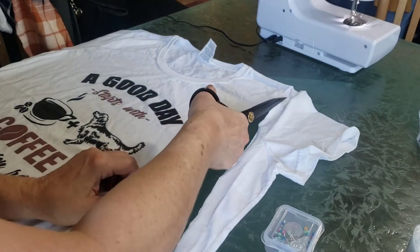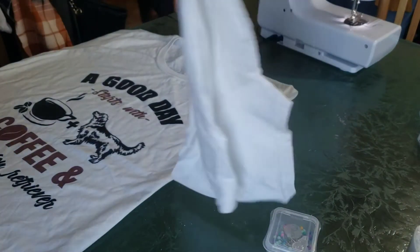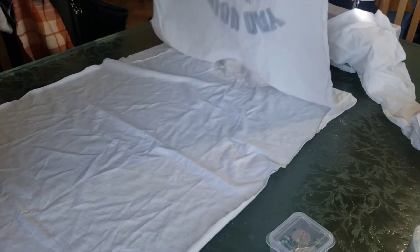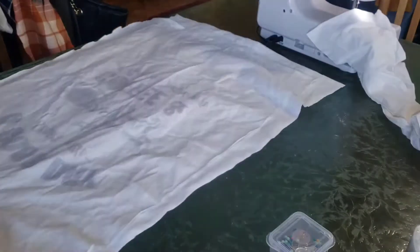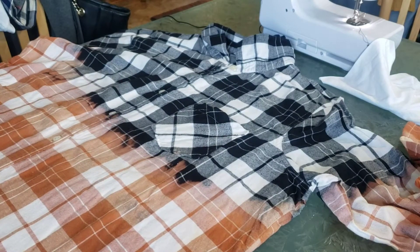I'm going to cut from the bottom all the way to the top, basically cutting the sleeve off and then going all the way down straight. I'm going to do this on both sides — as you can see I already did — so now you just have this open thing, and I'm going to turn it inside out.